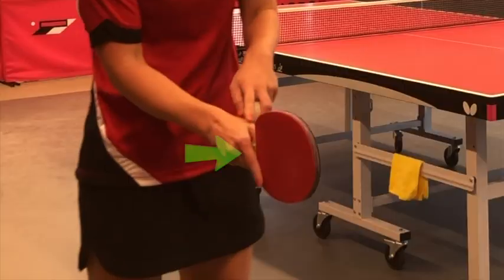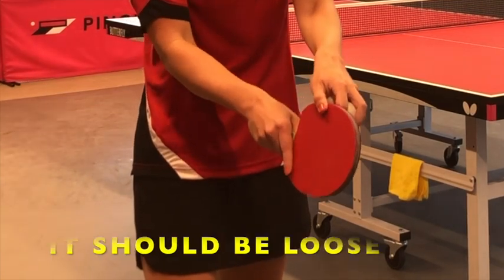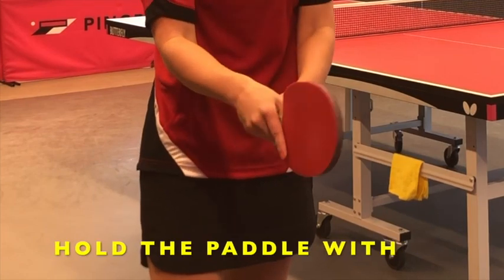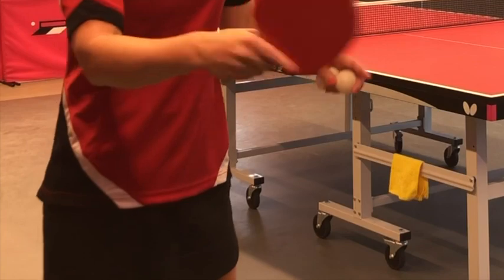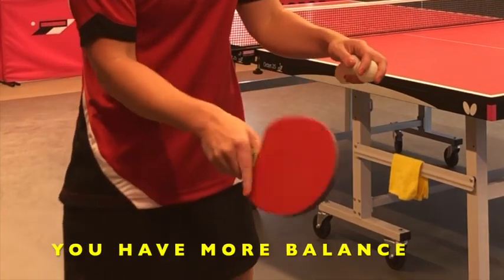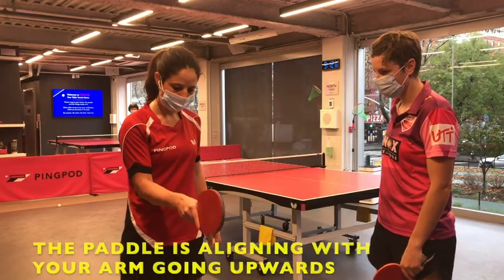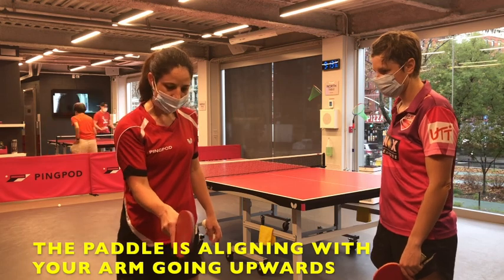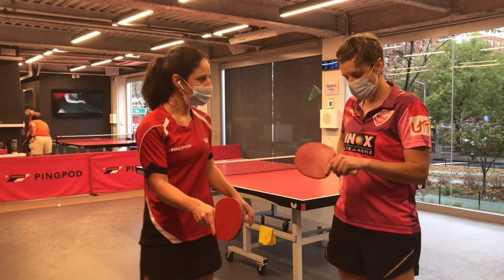What's really important is your thumb should be here, your finger here, and it should be loose — it shouldn't be too tight. You have to hold more with the fingers, because that way you can use your wrist more, you have more balance, and you can also make adjustments. So grip is very important, and this is the right grip — always try to adjust it when you play.